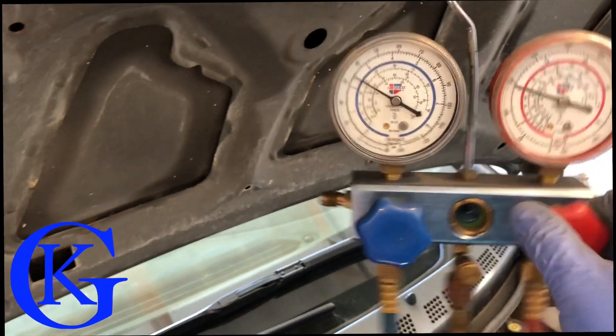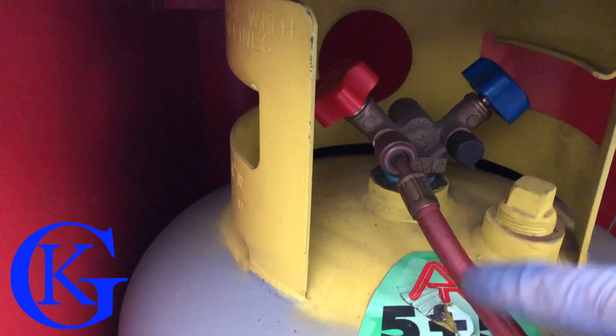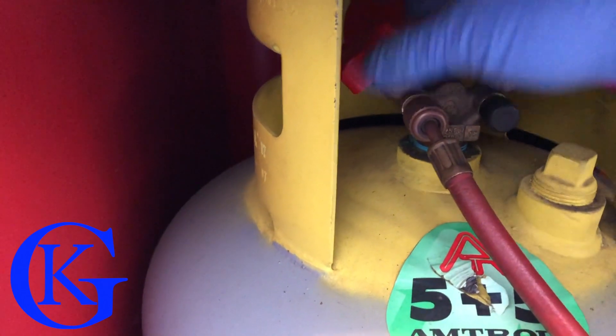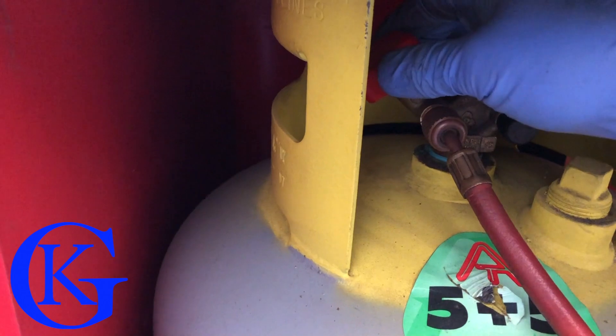Now we want to shut off our feed line — the tank. Let's go over to the tank and turn off the feed hose — there we go, it's off. This hose runs all the way to the bottom of the gauges. If I just disconnected it now we'd waste an ounce or two, so instead we're going to purge it into the system.